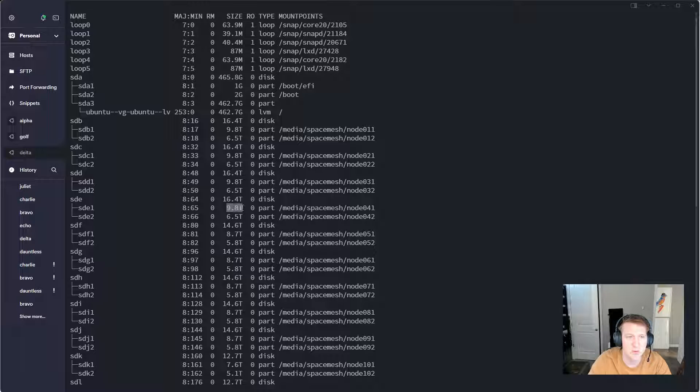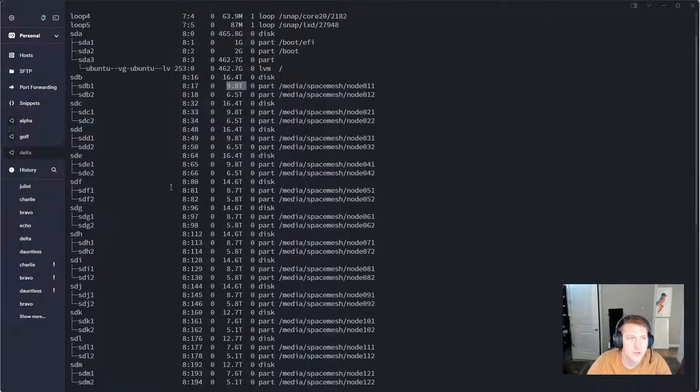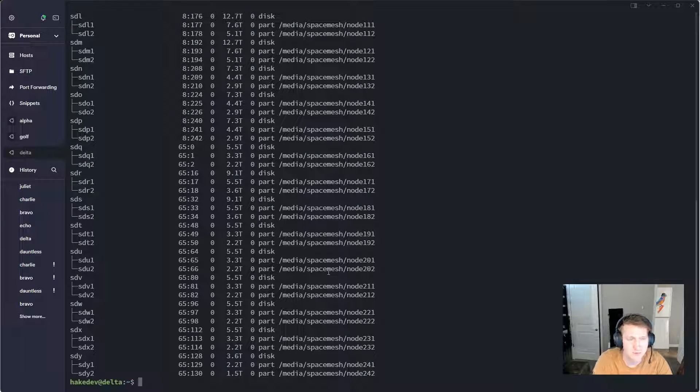I did it 60-40: the fastest portion is on the 60% and the slowest portion is on the 40%. I did this mainly because I already had some large post data files, like nearly 10 terabytes, and I didn't want to cut them up too much. If I were to do 50-50, I would have had to shave the post data on a lot of my different nodes, which I didn't really want to do.